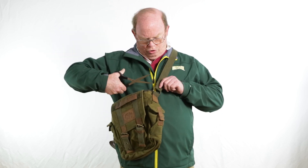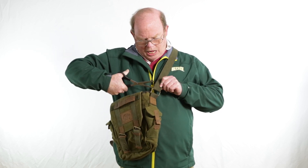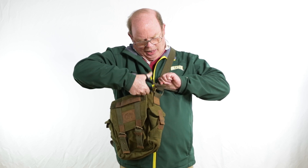Hey everyone, Tom here again at strapworks.com. We have a treat for you today — a client called in from Greenville, South Carolina and said 'I just bought a messenger bag and I hate the strap, what can you do for me?' Well, with a pair of scissors and a little bit of replacement webbing, we're gonna make a brand new bag strap for it.